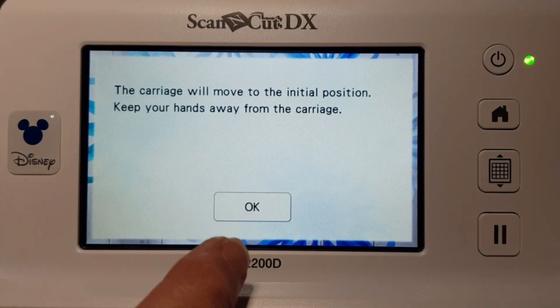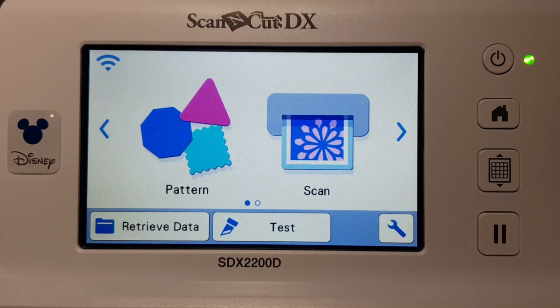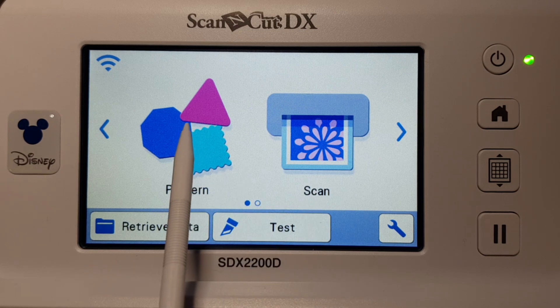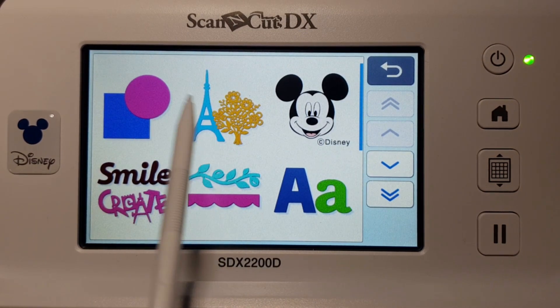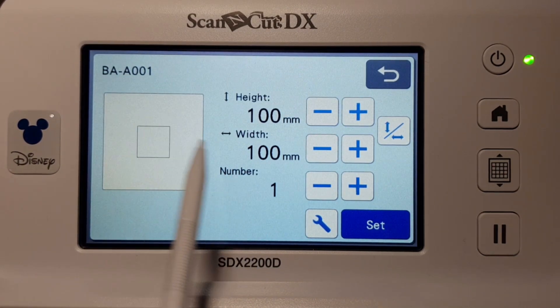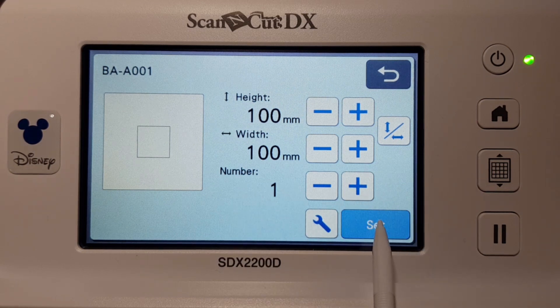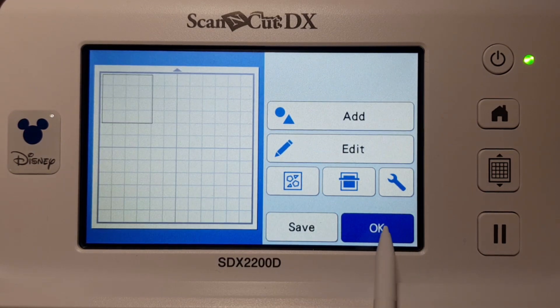This is just the intro screen, so go to Home. You'll notice your carriage doesn't move very much in this version. We get presented with Pattern and Scan — go to Pattern and add a pattern or a shape. We'll just add a shape in this instance, so perhaps just a square. You can change your square sizes — I'll do that in another video.